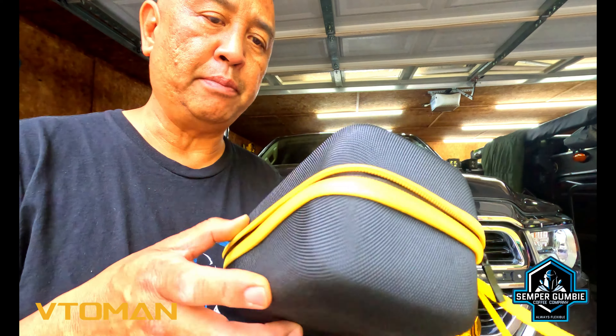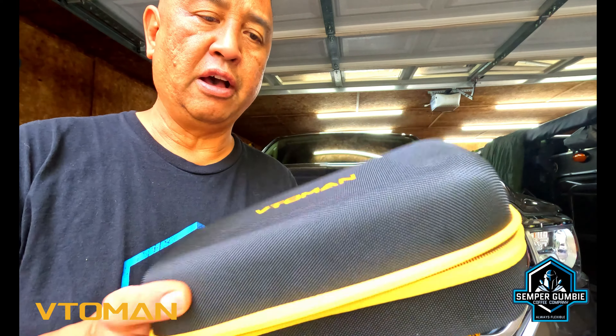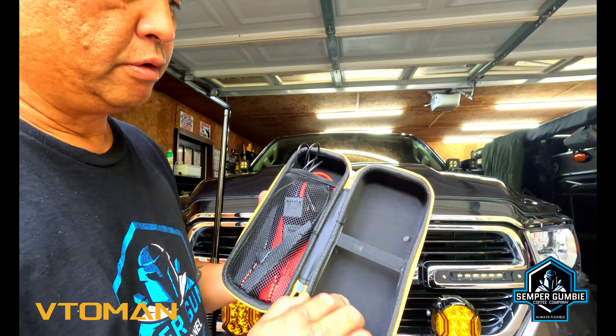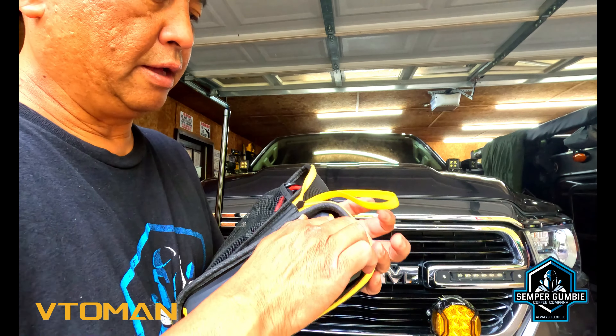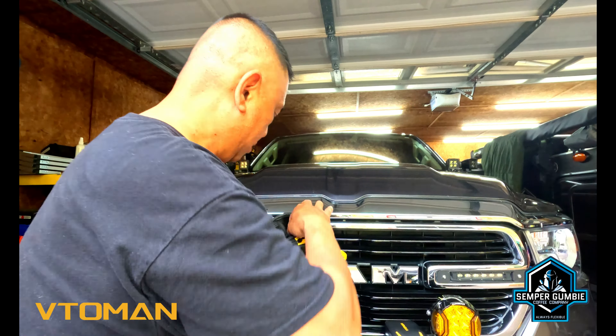When you purchase your unit you're also going to get a nice hard canvas bag, and I like that because it'll protect your unit and it's pretty tough. Inside of this you'll get a little mesh section, and this is where your alligator clips will go. And then a section where your jump starter will sit — just like that. When you close it up it is nice and tight and secured. A very nice well-made bag.